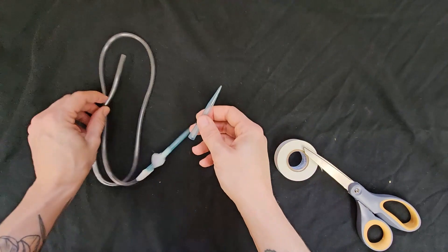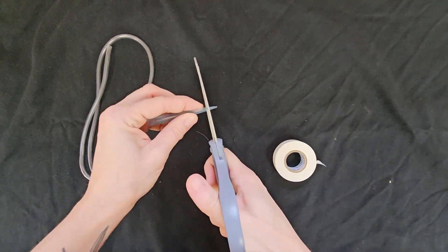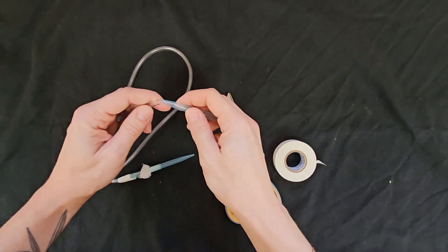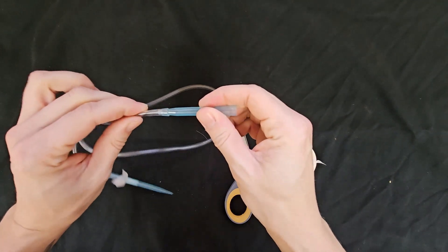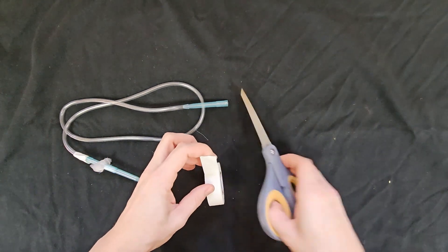Next, assemble the mouthpiece. To do this, trim one centimeter off the end of the third pipette tip. Insert the cut end of this pipette into the open end of the tubing, pushing hard to make sure that it is well secured, and also secure it with a piece of tape.